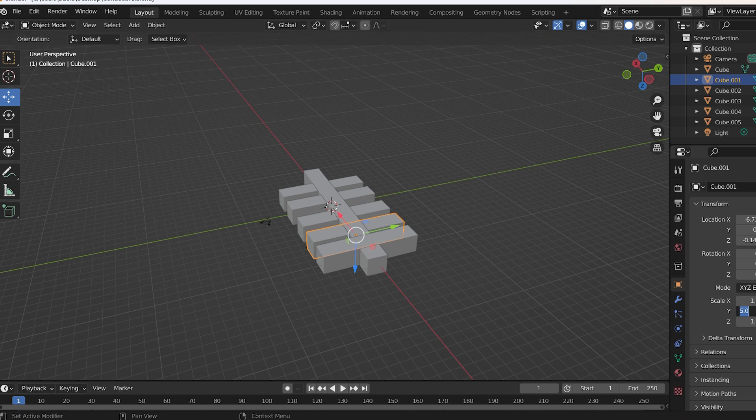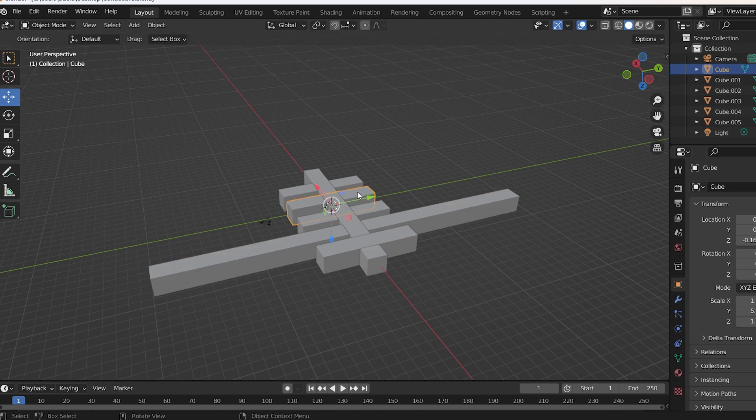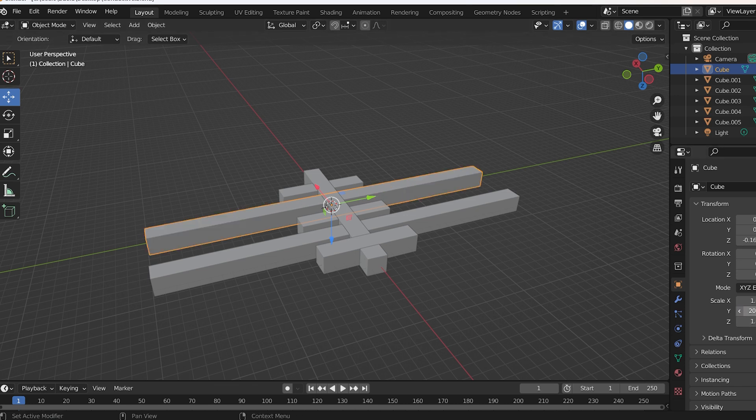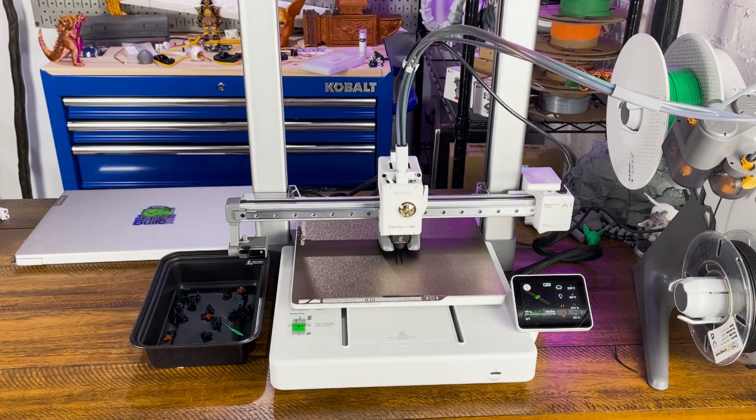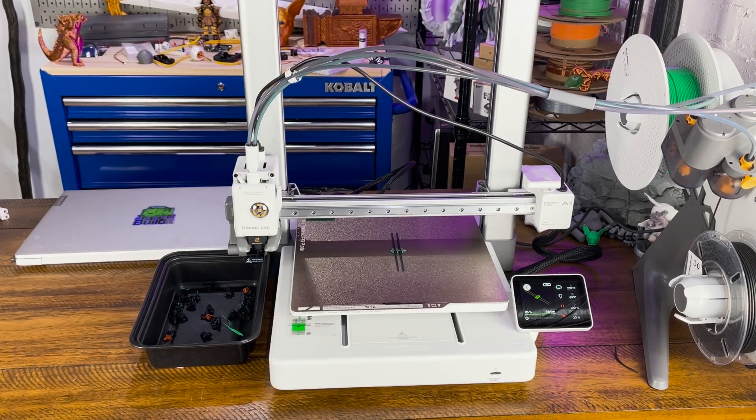I designed this little pattern that's supposed to be representative of a circuit board. I'm going to make two of the channels slightly longer so they could actually connect to the LED and to the power supply. Now let's get this printed with our conductive filament and some regular PLA.